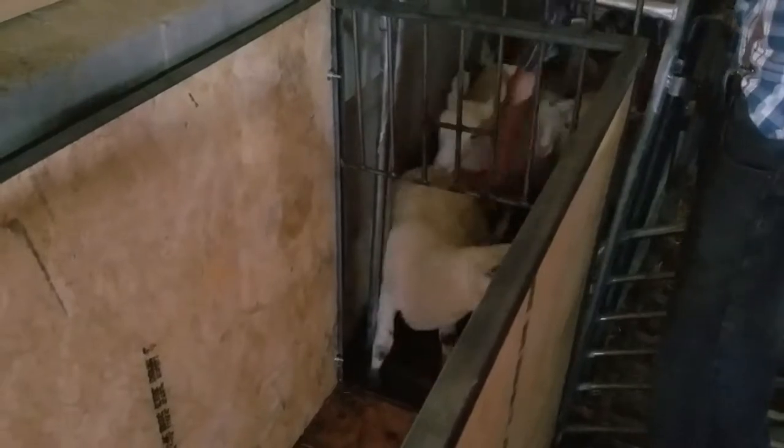We started this at about quarter after seven, and we'll process somewhere close to 180 animals in probably 50 minutes. It's 7:41 and we've already done 82 animals — 82 animals in 30 minutes. That's pretty good.